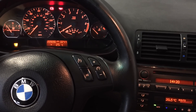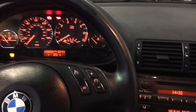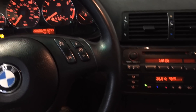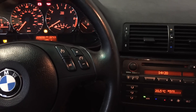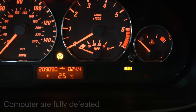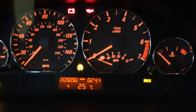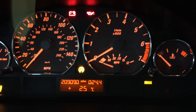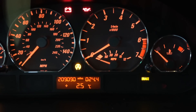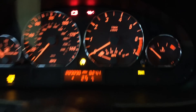If you want all systems to be off — to do drifts, get sideways, basically pull a Chris Harris — you hold the button for six seconds. The light turns on and the brake light turns orange, and that means you're on your own. A quick warning: the only times I've done anything bad in this car have been when I've turned all the systems off.